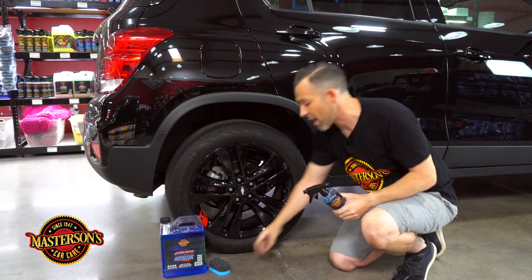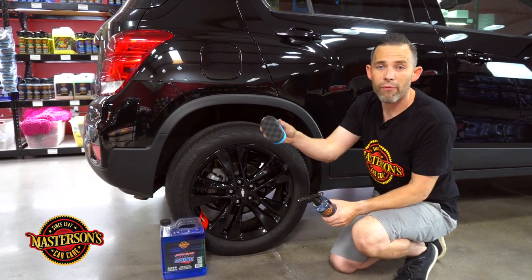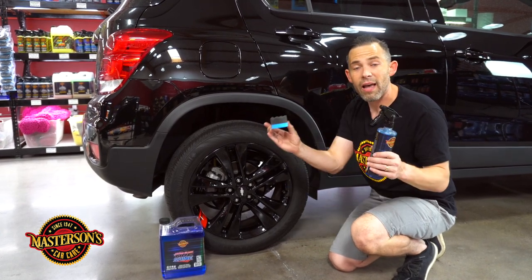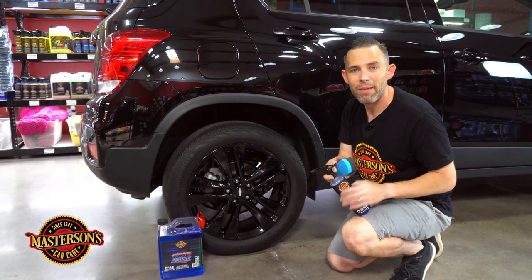I'm going to be using it in the 16 ounce with a sprayer, and we're also going to use it with our Pro Foam Tire Dressing Applicator Pad. This works on tires and trim as well, and this applicator pad just gives the best grip and keeps my hands clean.